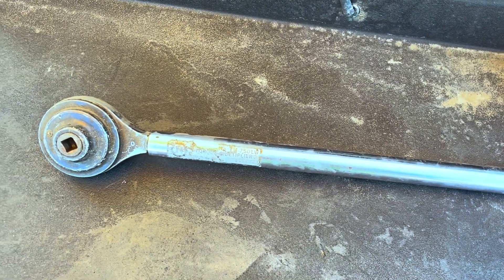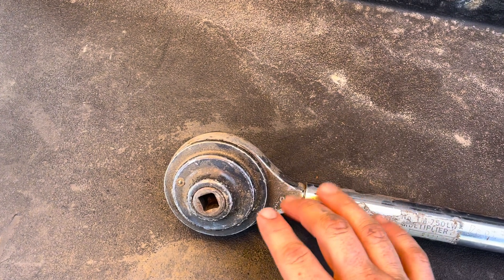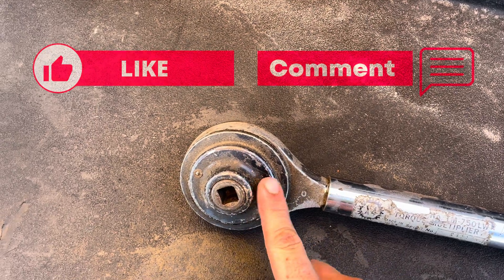This week's 5-Minute Friday, I wanted to show torque multipliers, also heard called 4-in-1s. All this really is, is just a big gear reduction in here.